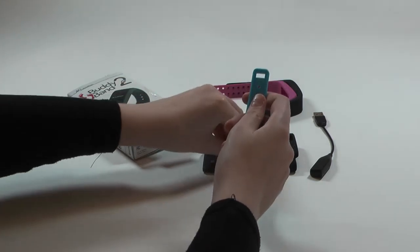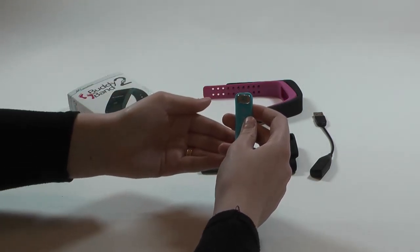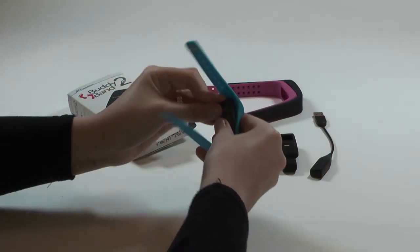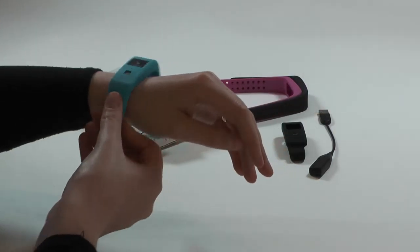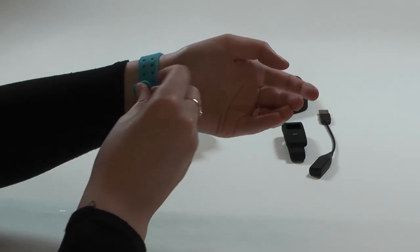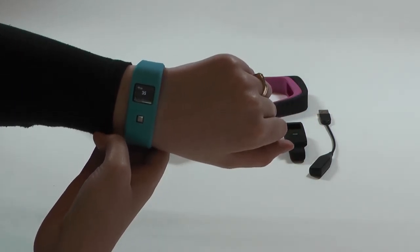To insert the clip into the straps, push firmly. Then to insert the module into the strap, it can fit around this way, and when you're putting it on your wrist, we advise to leave a little bit of room for air to circulate.